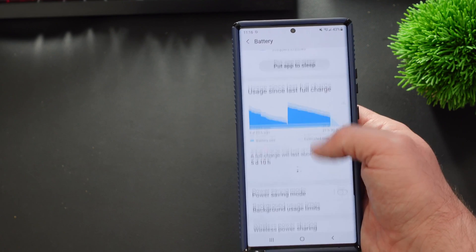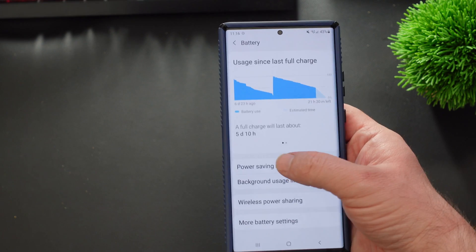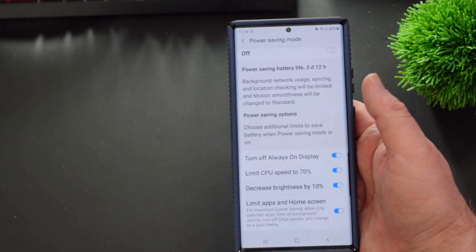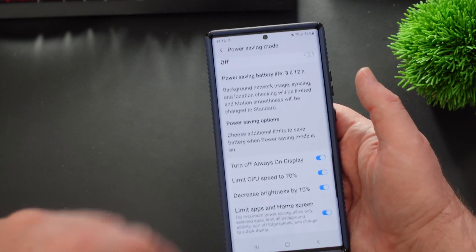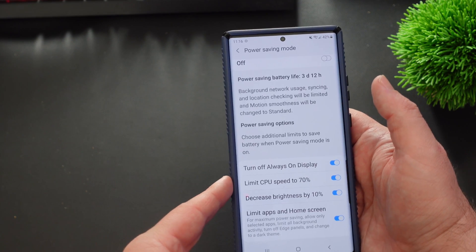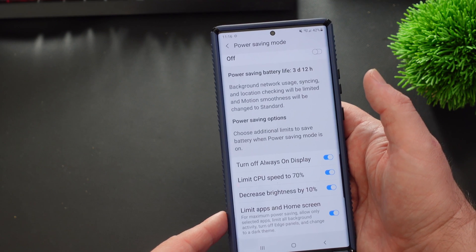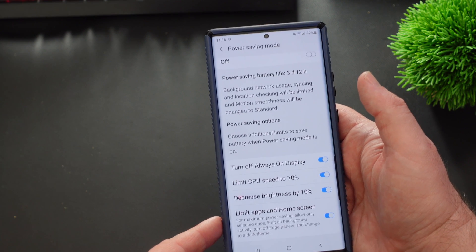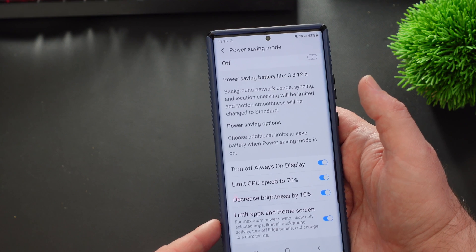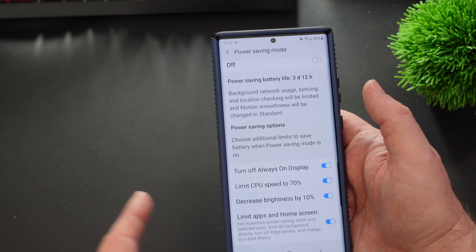From here you're going to see Power Saving Mode. Now before we just turn it on right here, tap on it and you can limit some things before you turn it on — like you can turn off Always On Display, limit CPU speed to 70%, decrease brightness by 10%. You can even limit apps and home screen for maximum power saving, allow only certain selected apps, and limit background activity.